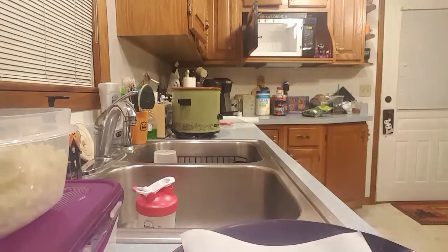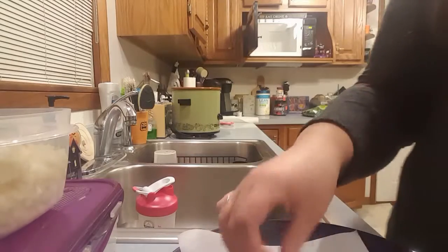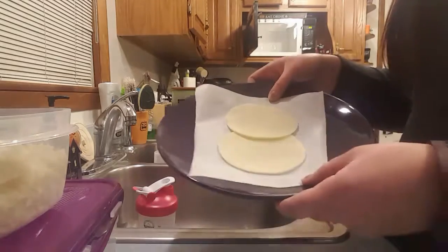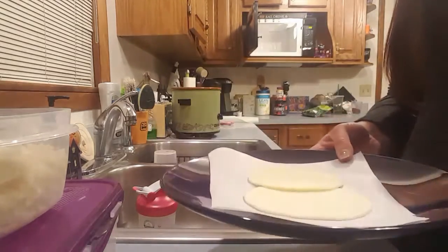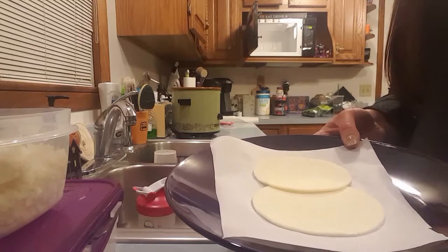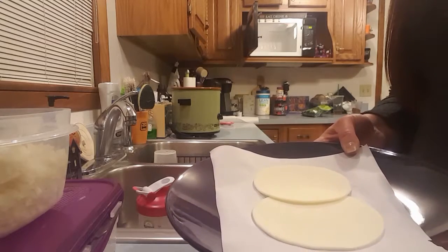So what it is, it's actually Sargento provolone — the circle pieces. You overlap them slightly on parchment paper on a plate, and then microwave them for a minute and 10 seconds, which is what Pinterest said. I'm doing a minute and 20 seconds because my microwave is not as high powered as most, so I'll show you.